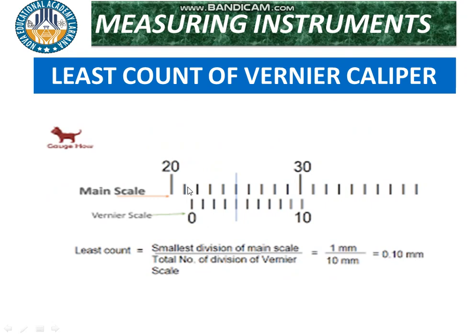The main scale is fixed and has millimeter and centimeter markings. The vernier scale is movable and has ten divisions. In the main scale, each centimeter consists of ten millimeters. The least count formula is: smallest division of main scale divided by total number of divisions on vernier scale. That is 1 millimeter divided by 10, which equals 0.1 millimeter, or 0.01 centimeter.